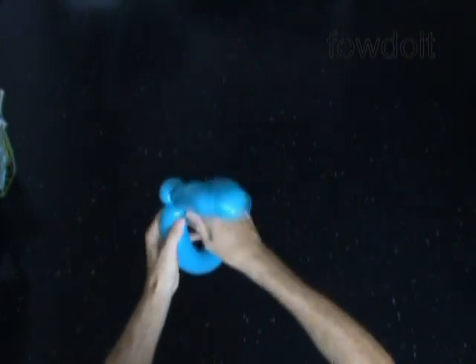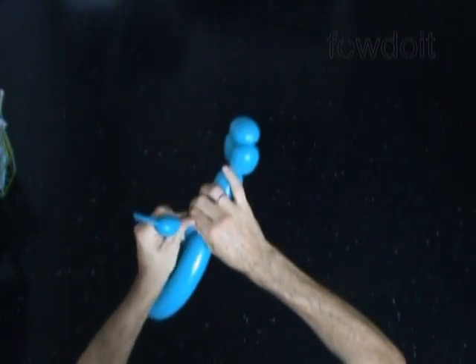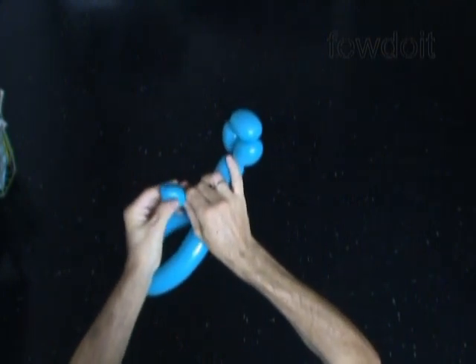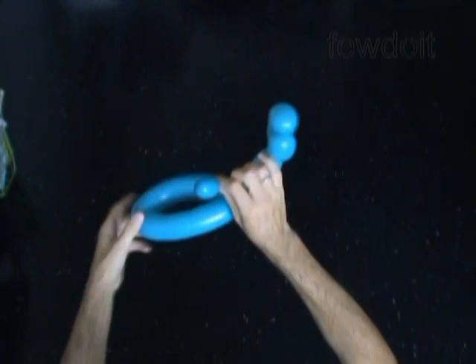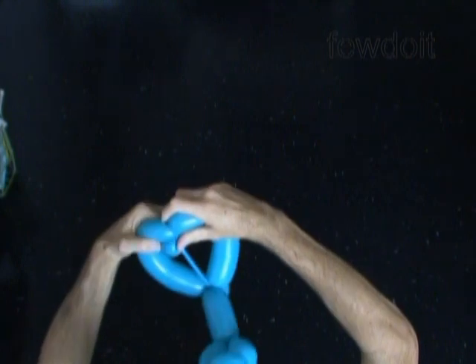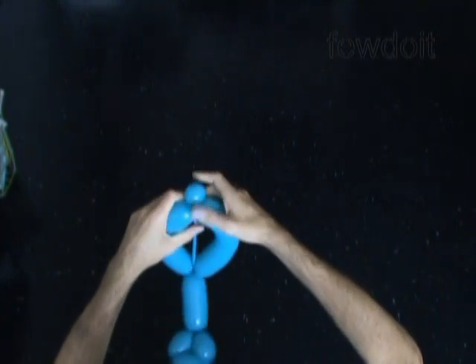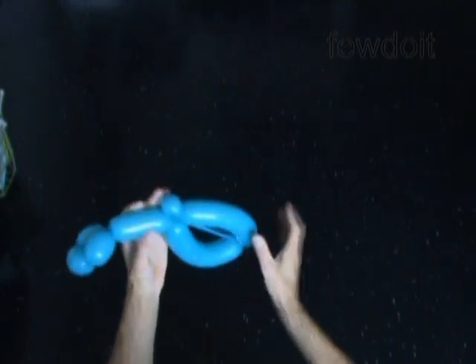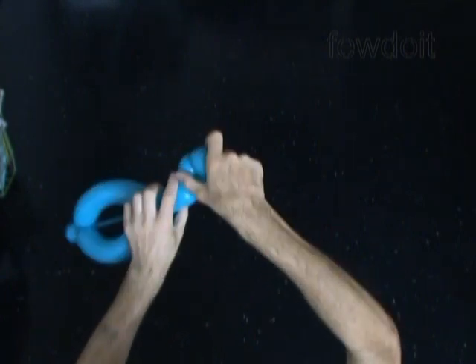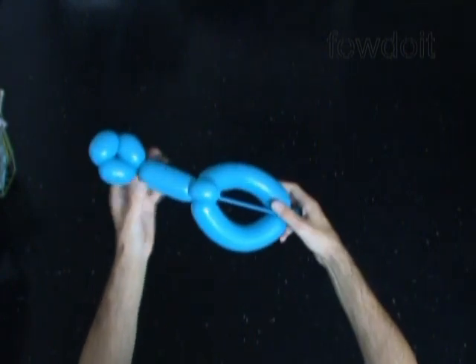We still have about four inch long flat tail. Let's pump the seventh bubble to the very end of the flat tail. Now we have to find the middle of the sixth bubble. Stretch the seventh bubble to the middle part of the sixth bubble and wrap the seventh bubble around the sixth bubble. This way we lock the free end of the seventh bubble. Let's fix all bubbles in proper positions.